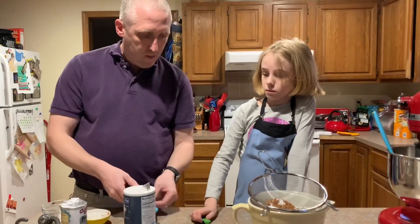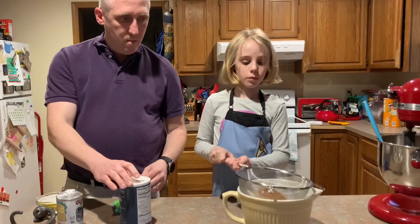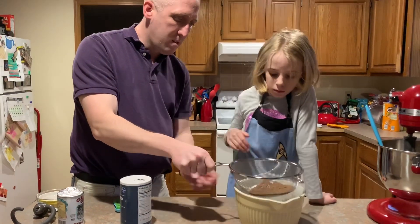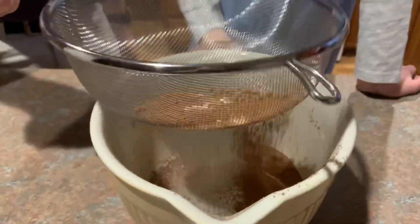Now just give that a gentle shake with the handle to sift it down into the bowl. One of you might shake and the other might hold the bowl. You can lift it up out of the bowl a little bit — hold on to the handle. Daddy's going to shake it and sift it down. Look how pretty that is.